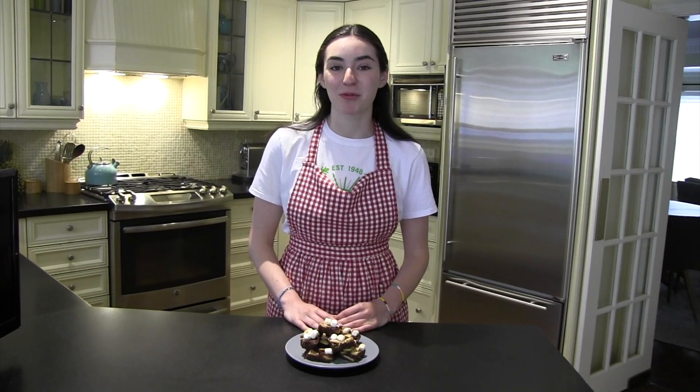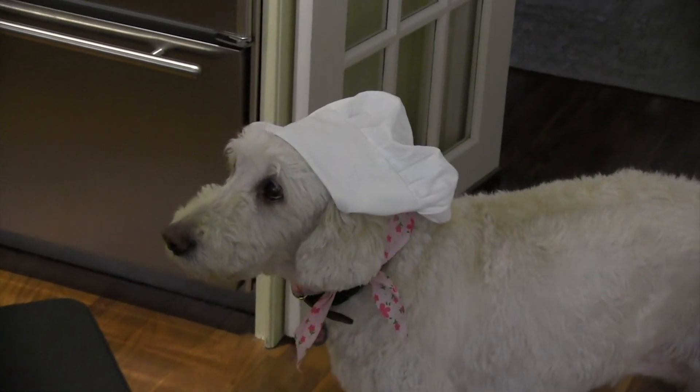And now for the best part — it tastes just like camp! Thanks so much for baking with me today. For more fun videos like this, be sure to subscribe to the Camp Robin Hood YouTube channel, and be on the lookout for more activities on CRH social media and your Packed by CRH portal.